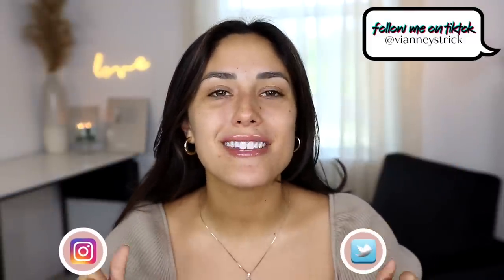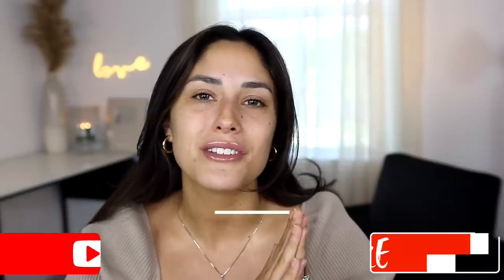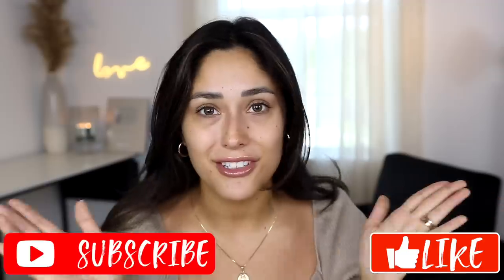Hey guys, welcome back to my channel! If you're new, my name is Vianney Stryk. As you can see by the title, today I'm doing another full face of Shein makeup. They come out with a lot of makeup, so I like to update these videos. I purchased a full face of the newest makeup from Shein and I'm excited to do a first impression, a review, and also a wear test. Let's get into it!